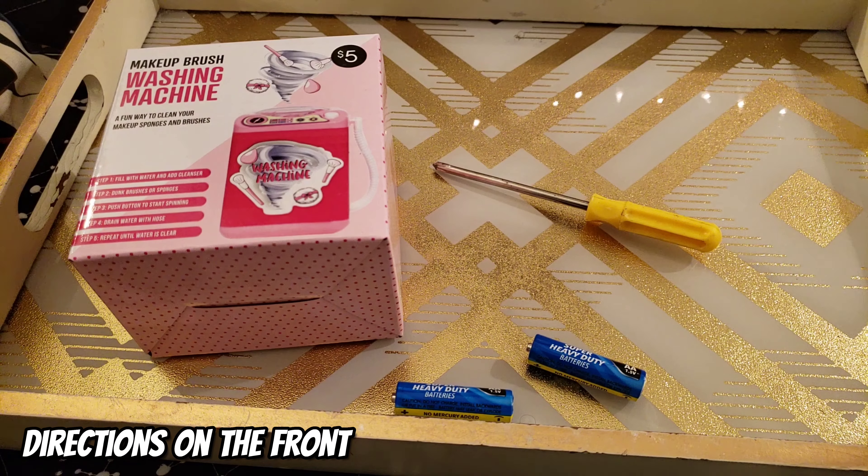My brushes are all cleaned and now it's time for the verdict — was this a deal or a dud? Let's talk about the pros and cons. The pros: the device is $5, it is portable, and it's great for cleansing small brushes that don't have a lot of residue on them. The cons: it's not good for medium or big brushes, it can overflow, and you do have to leave the brush in longer than 10 seconds.